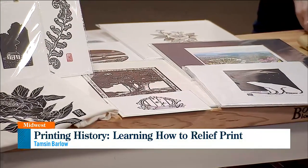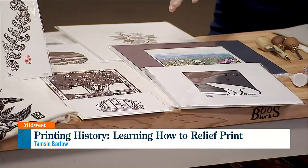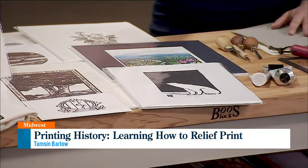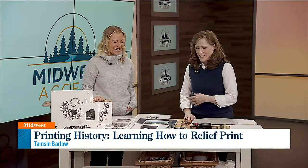So kind of similar to a stamp? It's a stamp — it's a fancy stamp. Every artist out there who does these is like, 'oh, she called us a stamp.' But it is a stamp. Don't say it's a stamp — there's drama with that. It's a fancy stamp.